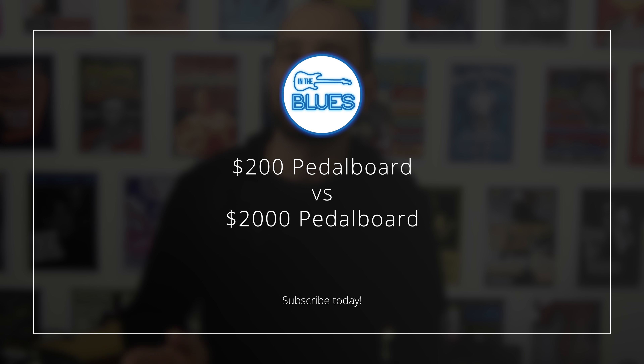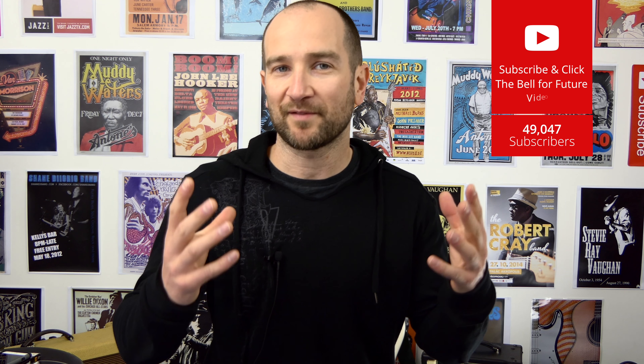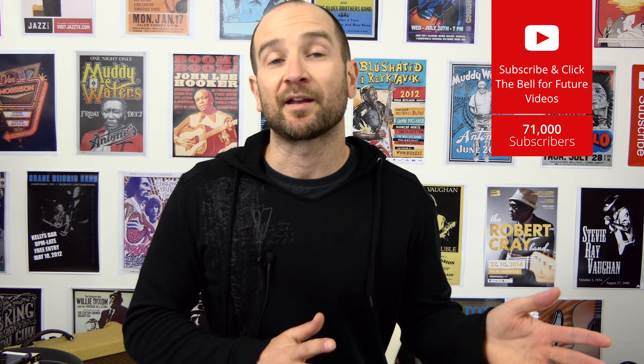Hey guys, this is Shane. I thought it might be fun to put together a one to two hundred dollar pedalboard and compare it against my main pedalboard, which is worth somewhere around two grand. I'm not talking about the actual frame the pedals sit on — I'm talking about the effects. I'm going to grab some out of my cupboard that are under or around 50 bucks US and compare them to the pedals on my board. You're not going to see which one is which until the end of the video, and we'll see if you can actually hear a difference.